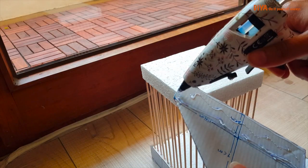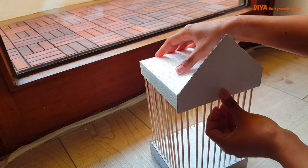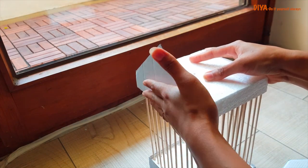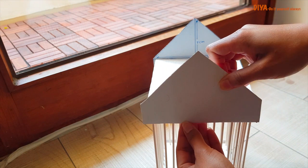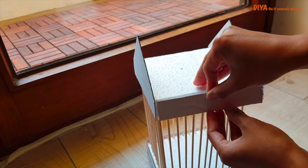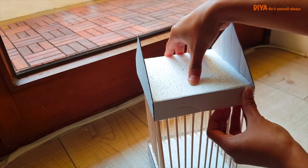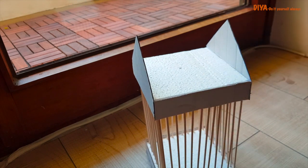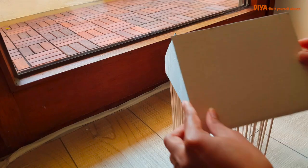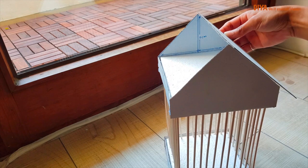Now we'll stick the two triangle pieces so that they face each other. For the roof part, we then stick the two rectangle pieces that we already cut — this is how we need to stick these pieces to complete the roof.